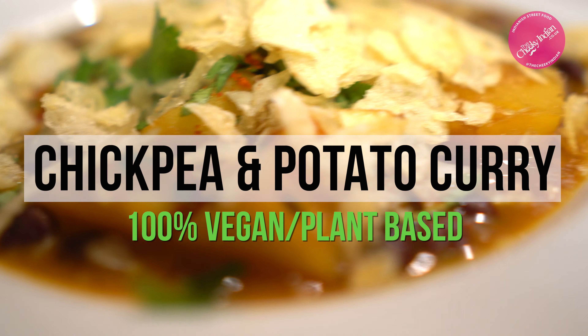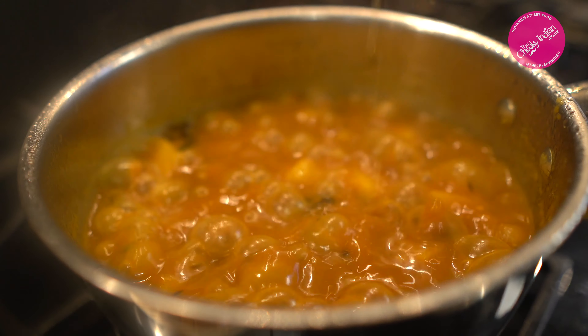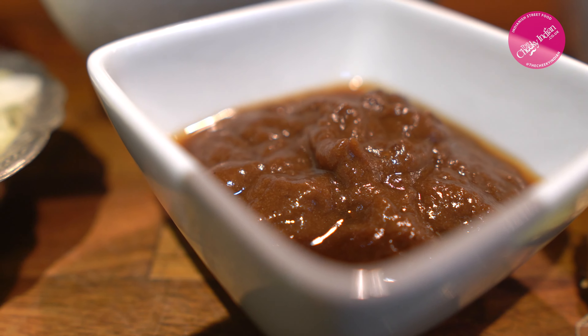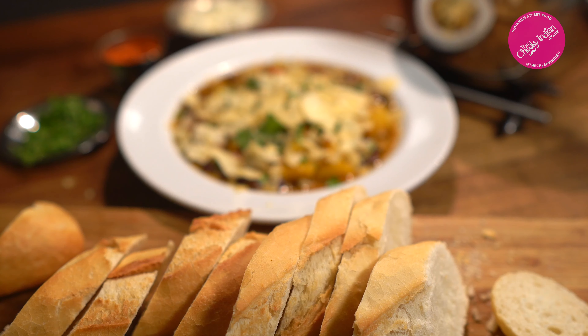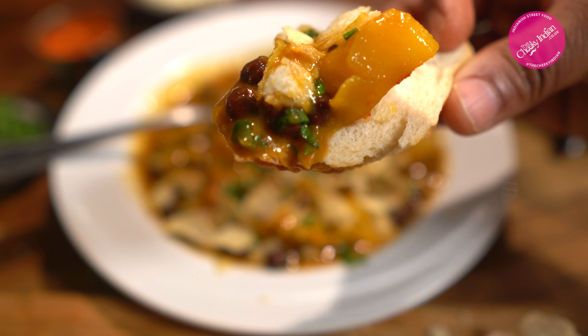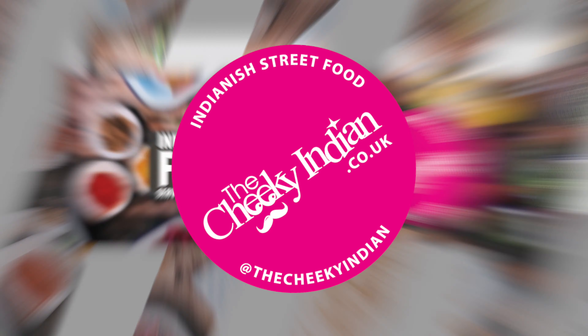You know how you get those dishes that just taste of home? Well this is mine. It's an East African Indian dish made with chickpeas, potatoes, and a lovely spiced tamarind sauce — absolutely delicious, completely plant-based — and I want to share it with you because I think it's something that you're gonna love.